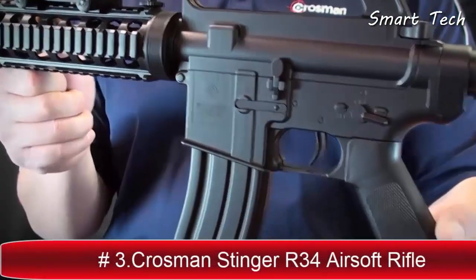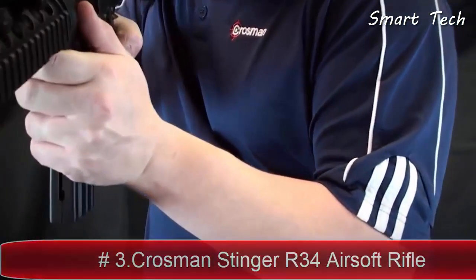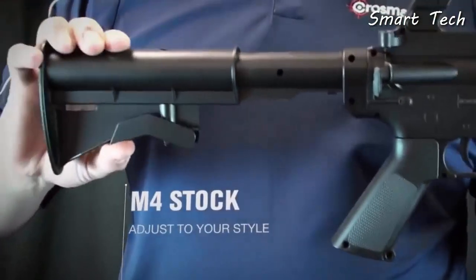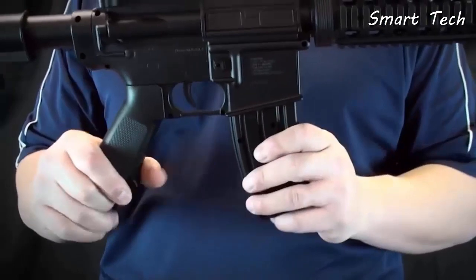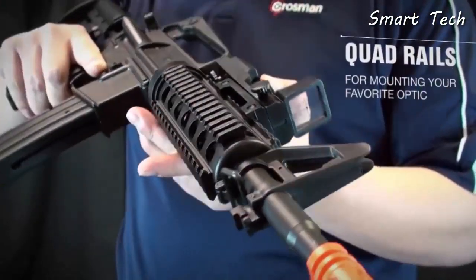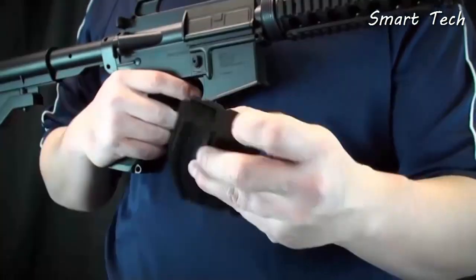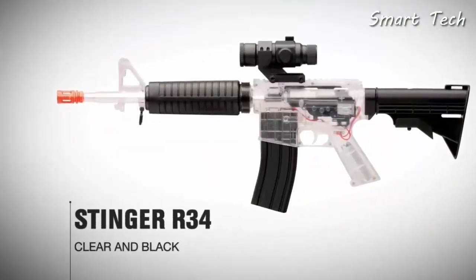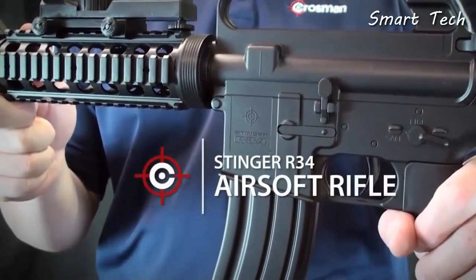From Crosby: the Stinger R34 is a spring-powered airsoft rifle that shoots 6mm airsoft BBs up to 300 feet per second. The airsoft rifle features an adjustable M4-style telescoping stock and a quad rail system for mounting accessories. The magazine holds up to 18 BBs with a 400-round reservoir, and it's also available in a clear and black version.